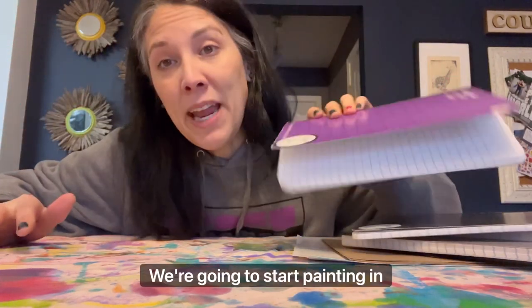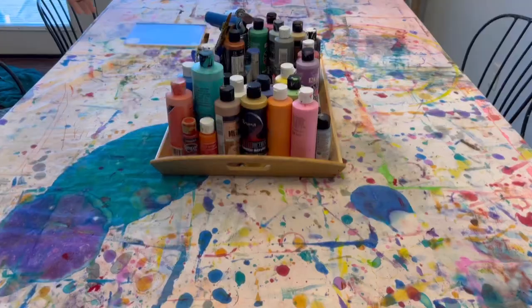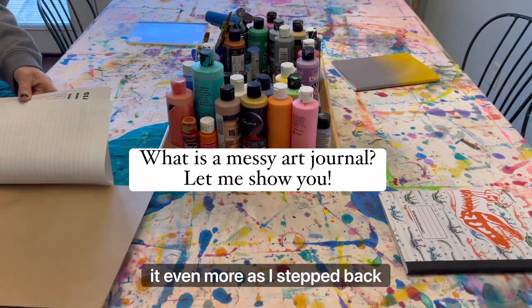Today we're going to start painting in these. I love creating messy art journals — these are going to start to be the base. I love reusing things, but this year I'm trying to do it even more.